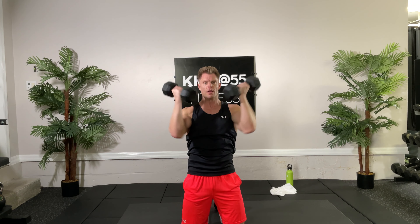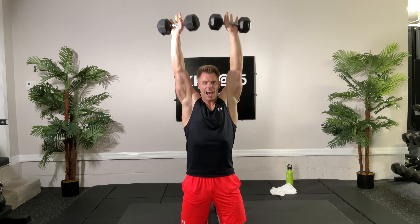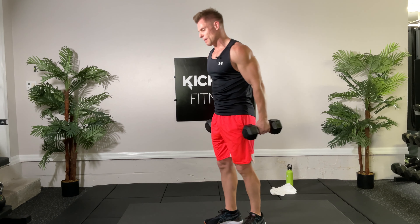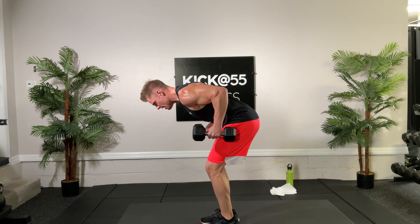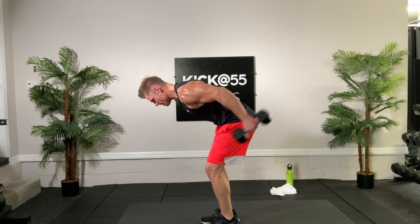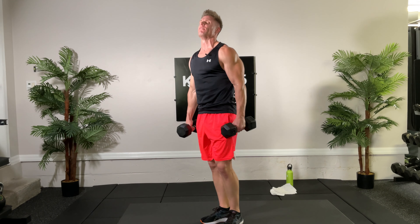Six, seven — keep it coming, eight, nine, and ten. That was great folks. Last round of triceps — these are going to hurt, try to keep yourselves in good form. Ready set, here we go: one, two, three, four, five — come on now, six, seven — getting there, eight, nine, one more good one, and ten. Very good job.